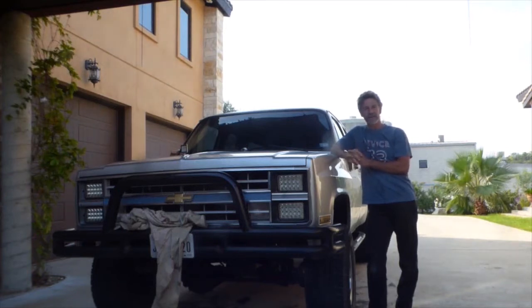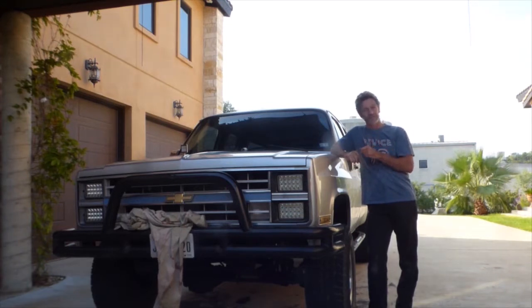Alright, all you square body YouTube fans out there, I've got a new project. You've probably been following along as I've rebuilt this 1984 diesel suburban into a daily driver. Now I've got a new one I want to show you.